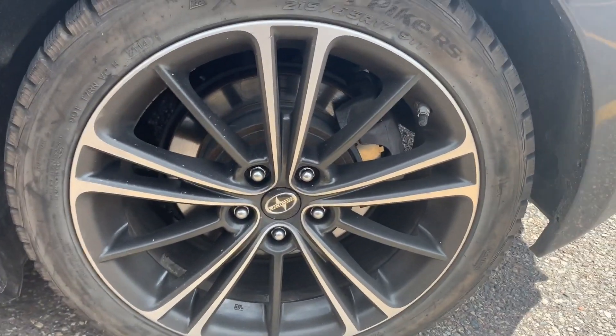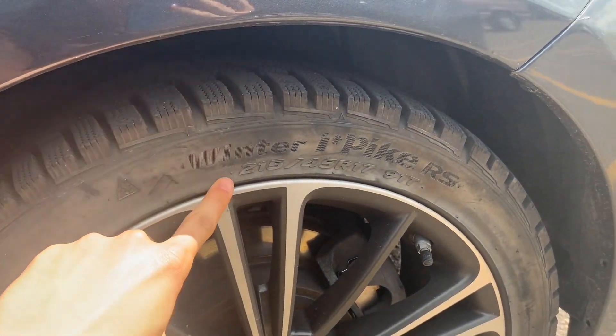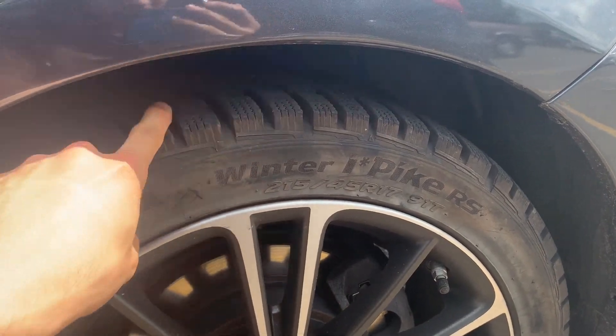Guys, we just got here, so I'll just keep you guys updated about this. I'll show you a before and after of the wheels. This is before — as you can see, they put winter tires on, and they're brand new.